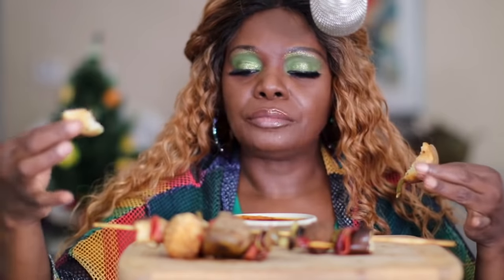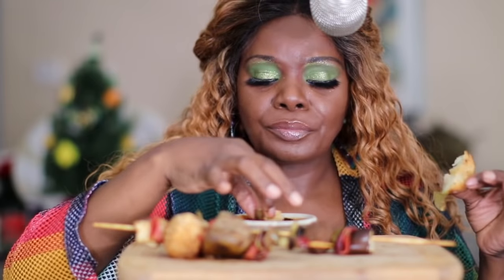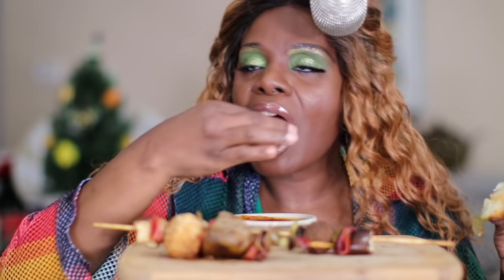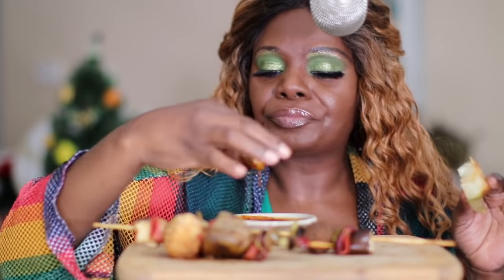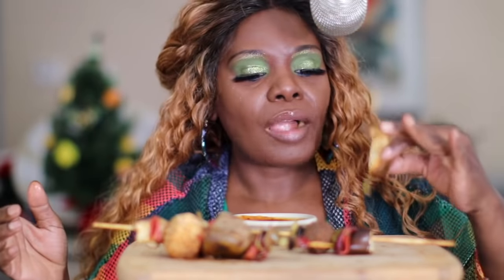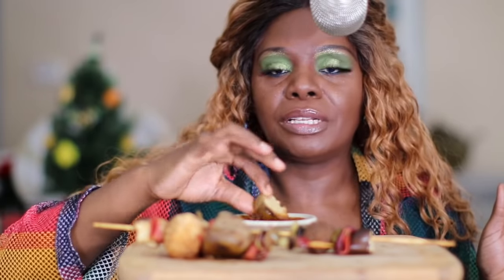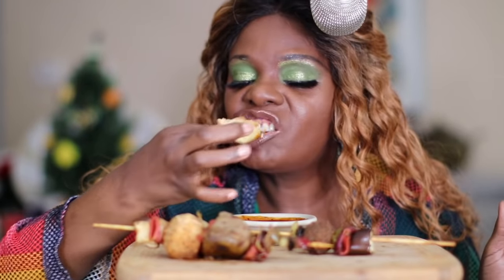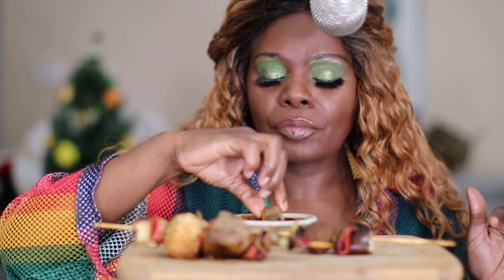I made a whole pan — I had like six on one side and six on the other side. I ate one last night and then my kids ate the rest. These were the only two left. I only put it in the oven for like 30 minutes.